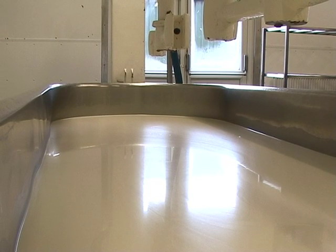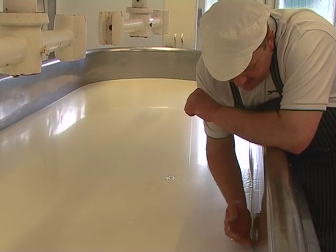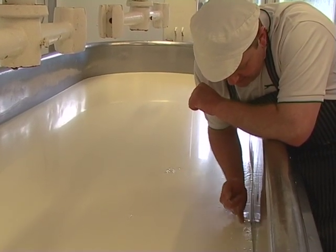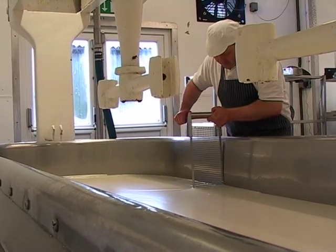It's splitting — I'm looking for the curd to split, so it's setting. I'm looking for it to leave the sides like that, just sort of telltales that it's ready to cut. So it is — we'll cut that.